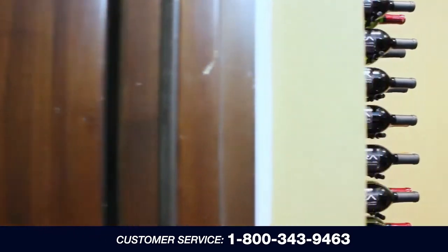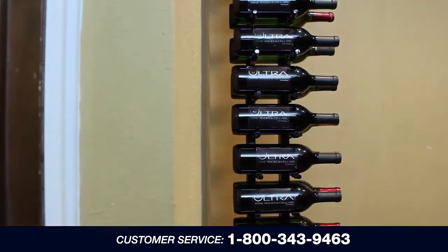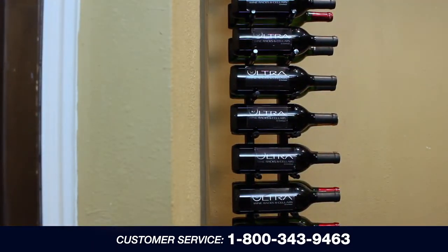Congratulations on installing your floor-to-ceiling Ultra Wine Rack. If you have any questions, please call customer service at 1-800-343-9463.